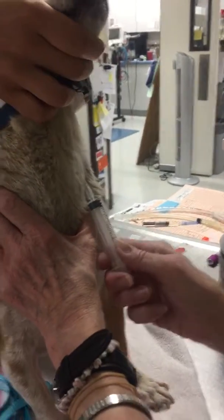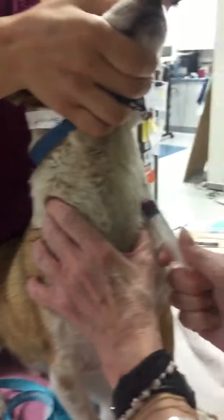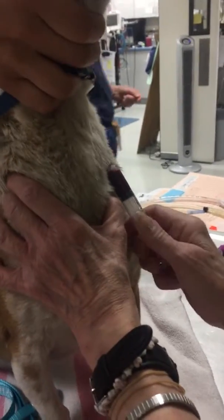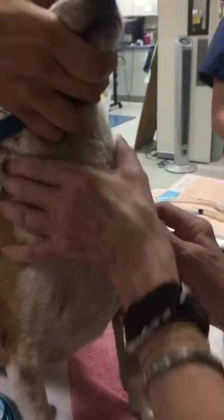I have to get this. We're doing the blood draw for the active regulation test and it goes straight into the tube.